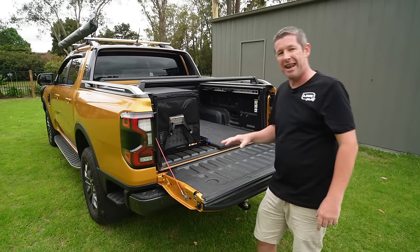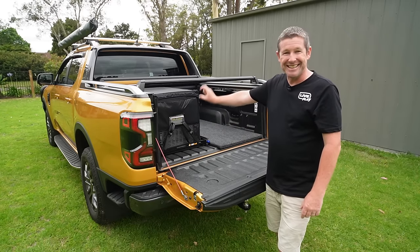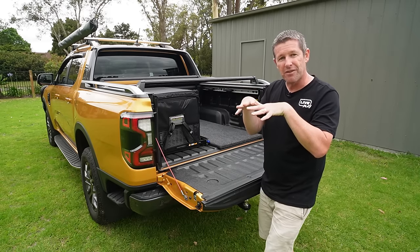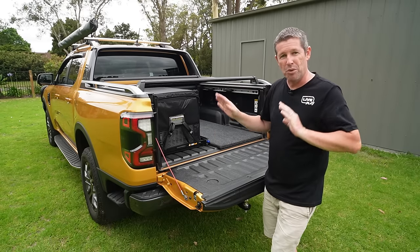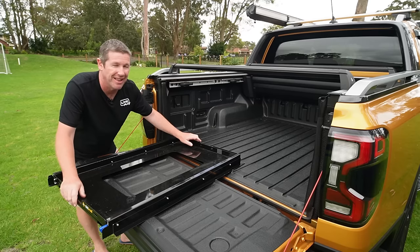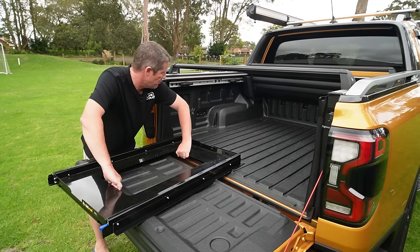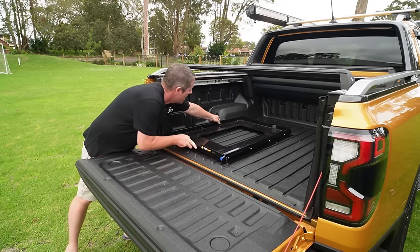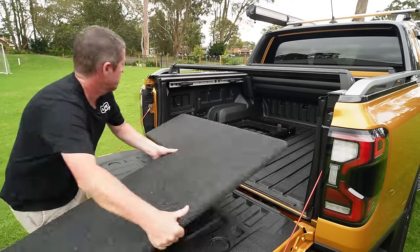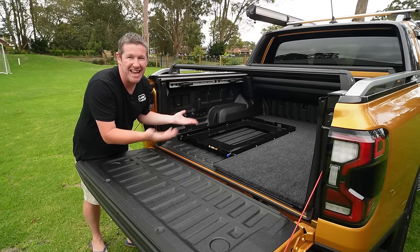The issue was I wanted to put a false floor in, but putting the fridge on the false floor as I normally would, it didn't clear the top of the cover. So I had to come up with a solution where it all clicks together, slots over the top of itself to hold everything in so you can open it without it going flying. It's a really tight fit in the back of the tub — when you close the tailgate it locks it all together. I put the fridge slide in first, then slide the false floor in over the top. It just slots in — really easy, takes two seconds.